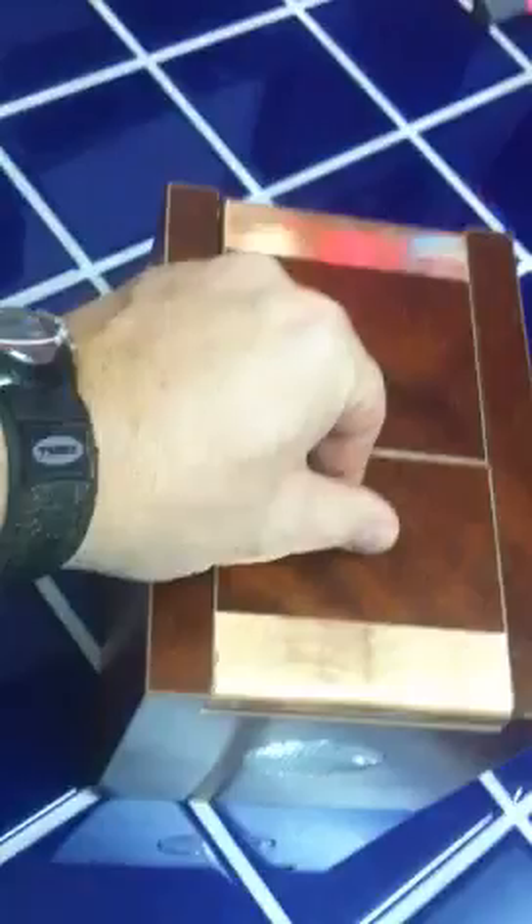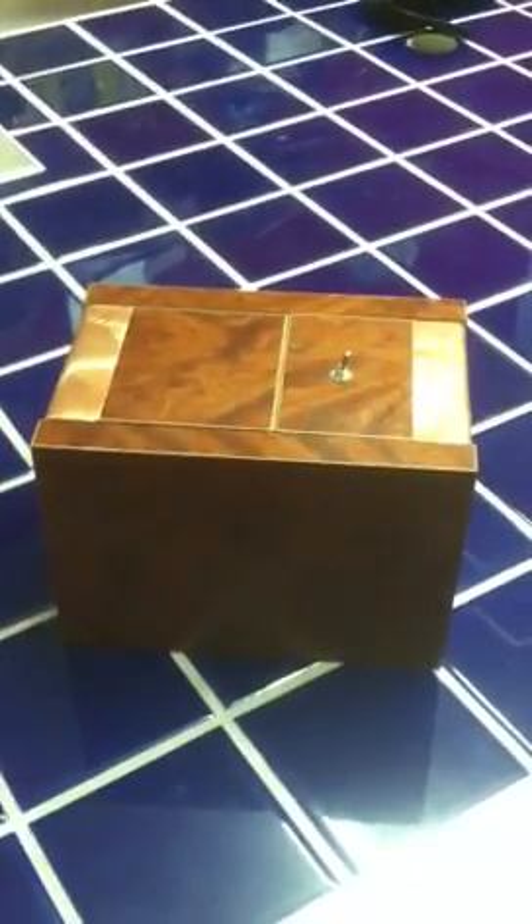Magnetic catch, made out of real wood veneer and real copper veneer on the hinges. Good luck!